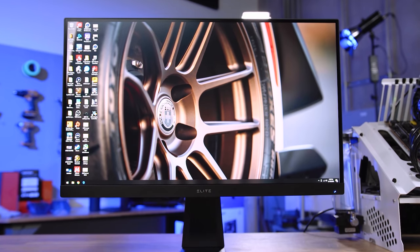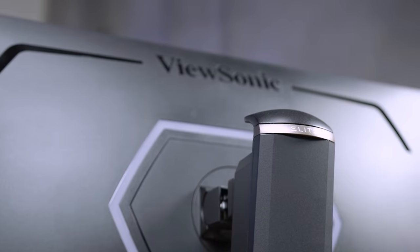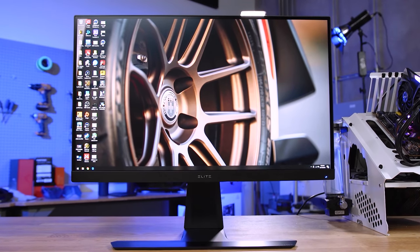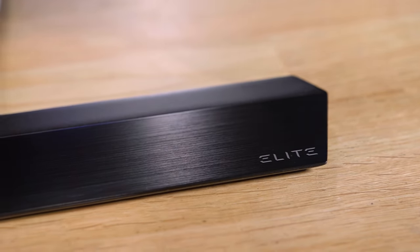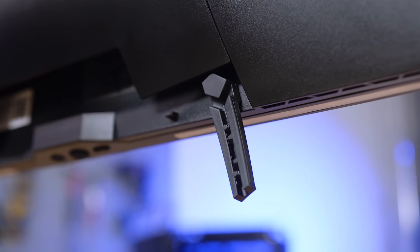The Elite XG270QG from ViewSonic breaks their traditional ugly appearance of gaming monitors by providing an ultra-clean design while still delivering gamers the features they want most — like a one millisecond response time IPS 165Hz overclock display, black brushed aluminum stand with tilt and swivel, mouse and keyboard cable anchors, and customizable subtle lighting. To learn more about the XG270QG from ViewSonic and to see current pricing, click the link in the description below.